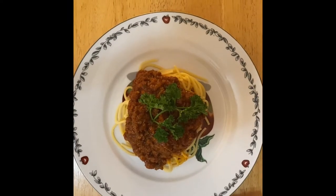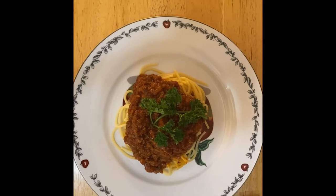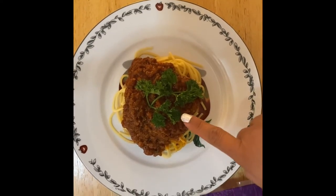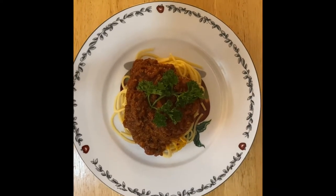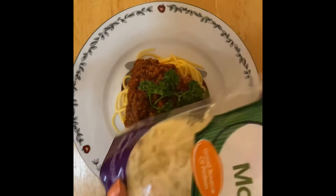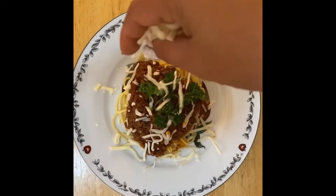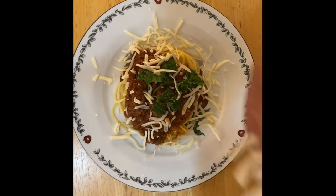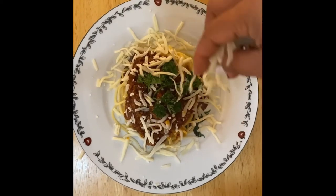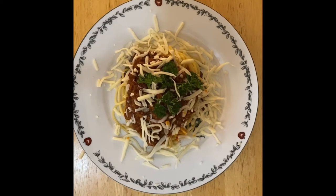There you go guys — this is our finished spaghetti, and it has an amazing flavor. I have a garnish of parsley, and I'm going to shower it with mozzarella cheese right there. Who doesn't like cheese? So there you go — this is our spaghetti recipe for today.